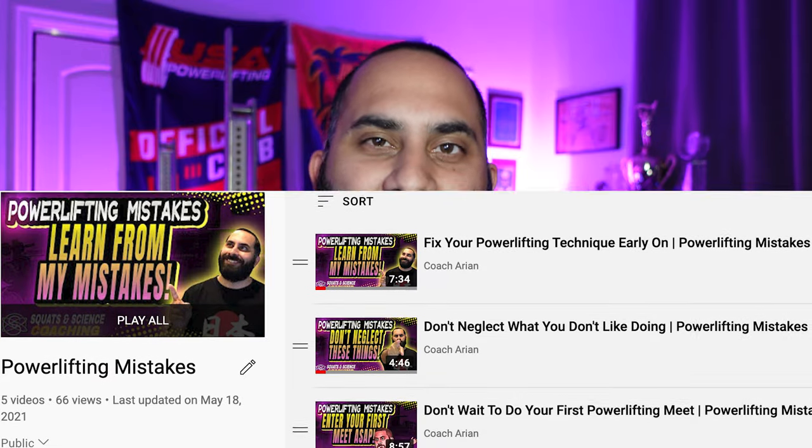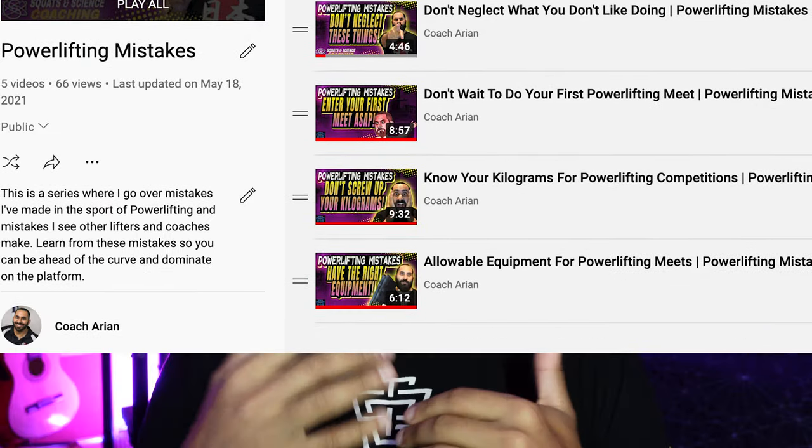What's going on everyone, Coach Aaron here back with another video, thanks for tuning in. In this video today we're going to add on to the powerlifting mistakes playlist. If this is your first time, in this series we're going over different mistakes that I've made as a lifter and a coach, and also that I've seen other lifters and coaches make, so that you can learn from our mistakes.